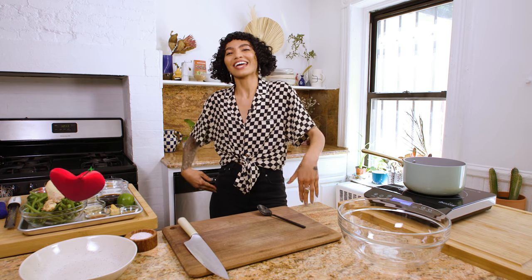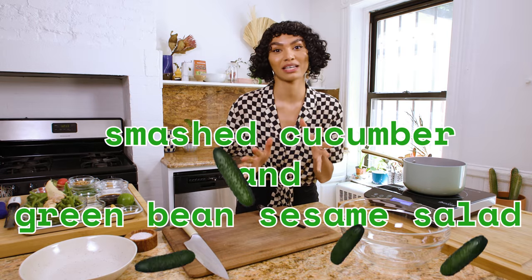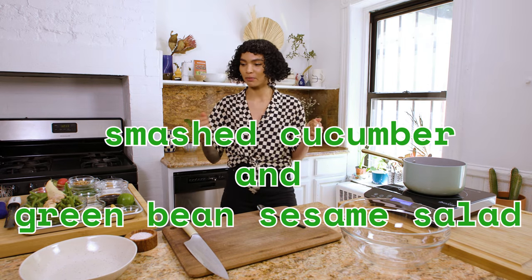Hi, I love you. Today we're making a smashed cucumber and green bean sesame salad. It's delicious. We're going to use sesame oil — I'm super excited about it.